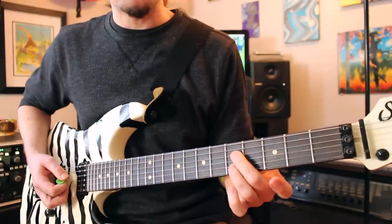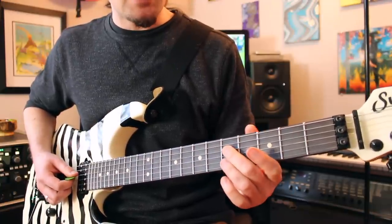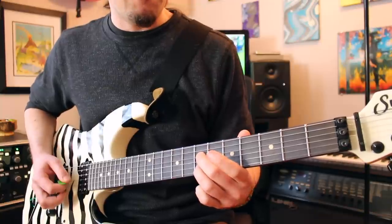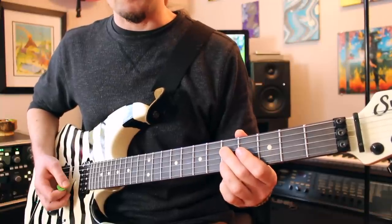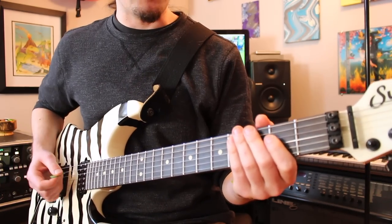And then you're going to play basically that same lick that you played a second ago — so it's going to be your fifth fret D sliding to seven, seventh fret B sliding to five. He doesn't do the extra note that time.